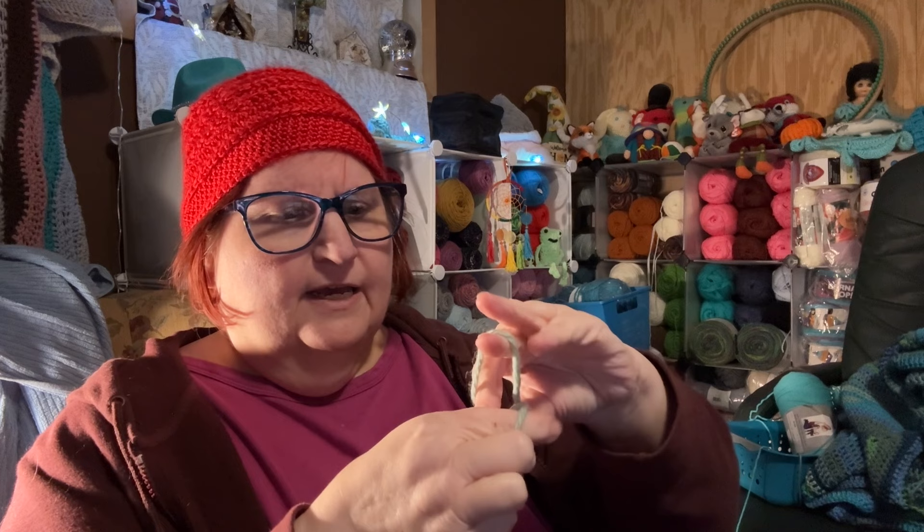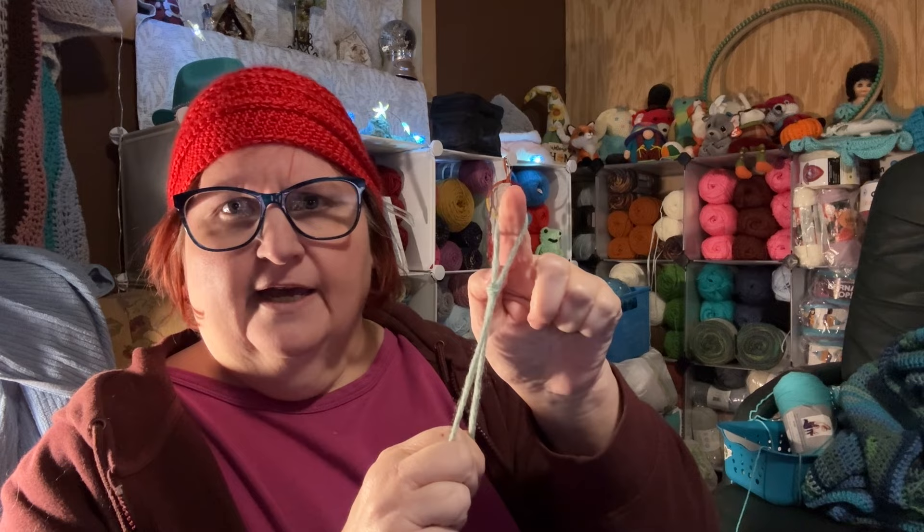What you want to do is take your yarn and do a slip knot. I do my slip knot by turning my yarn like this and reaching over to grab my working yarn, pulling it up like that, then you put it over your anchor peg and pull it in like that.